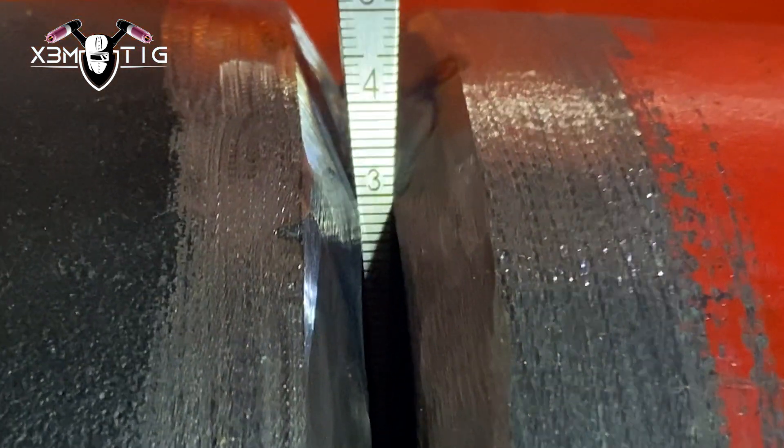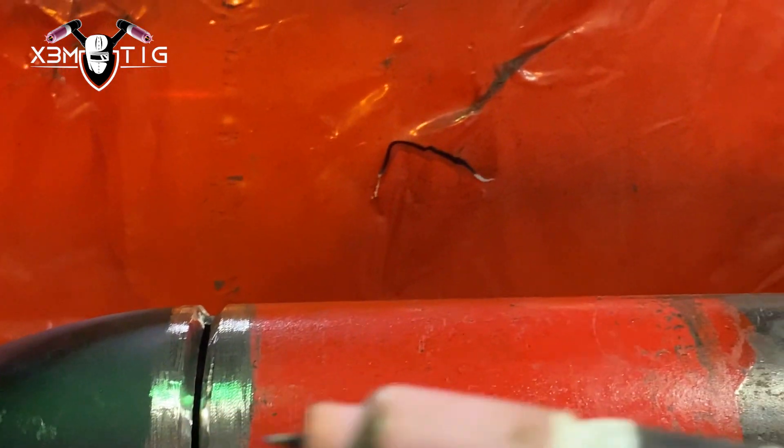As you can see here I got a four mil on the bottom and three mil up on the top gap. It's a little bit uneven but it doesn't matter — as long as I got a bigger gap on the bottom, that's what I like, so I can put in a good nice solid root.